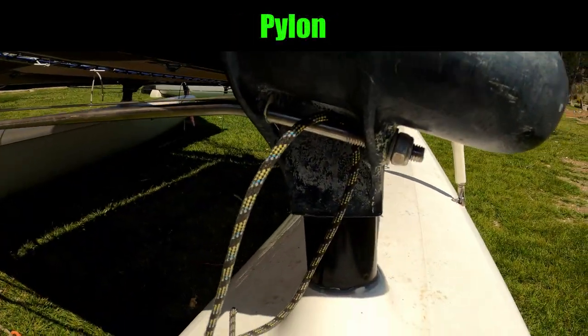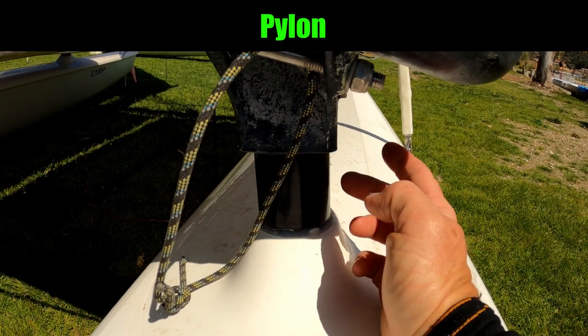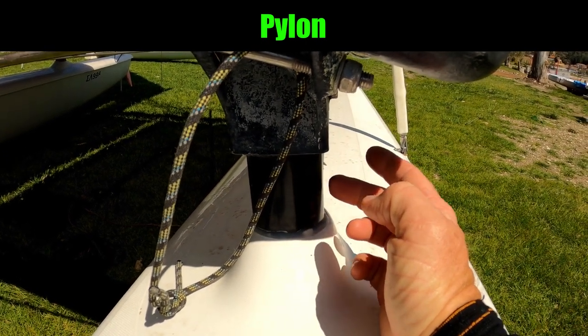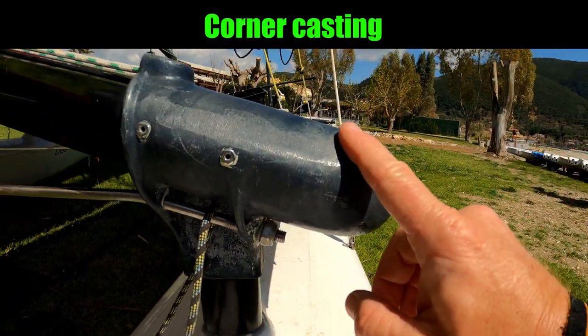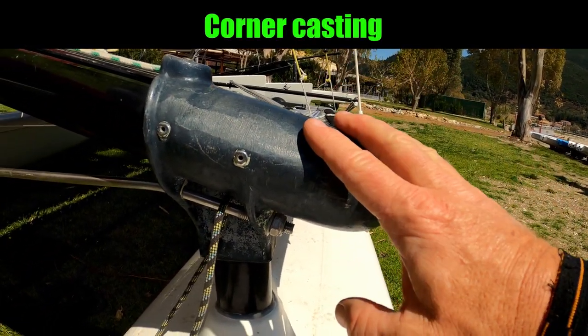Continuing our tour, we're back on the hull, and this part coming out of the hull is called the pylon. The part that fits onto there is called the corner casting.